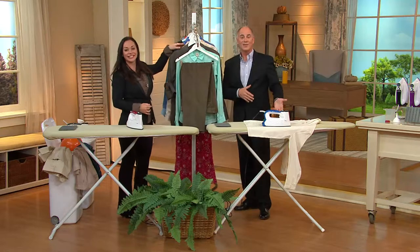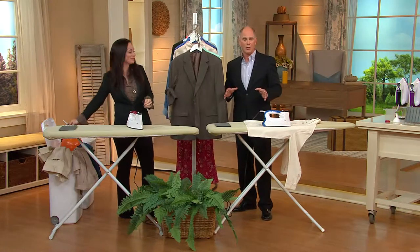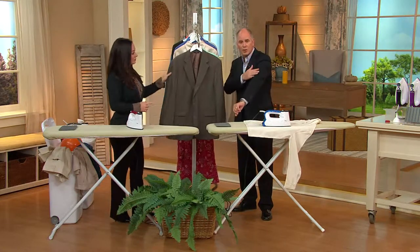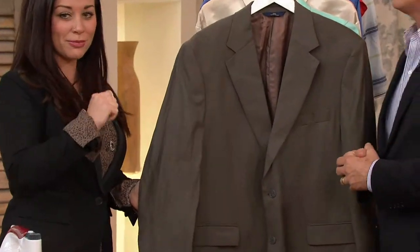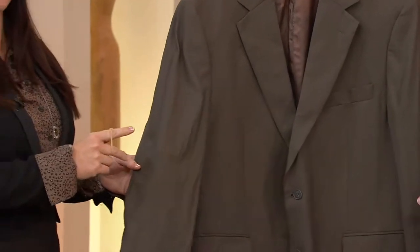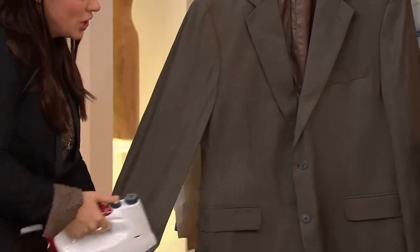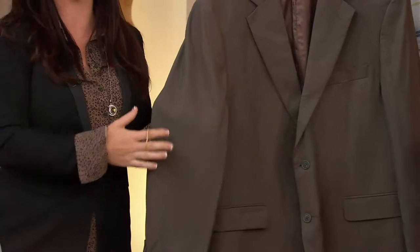It can really pay for itself by not having to go to the dry cleaner. When I wear jackets I don't necessarily get them dirty, but I always get wrinkles. She tied them in rubber bands — made all kinds of wrinkles — and we're going to get the wrinkles out in just a second or two. Suit jackets you're sending to the cleaners when they're not even really dirty. The Euro Steam will save you time and money at the dry cleaners. You can freshen them up and wear them over and over again until they're actually dirty.